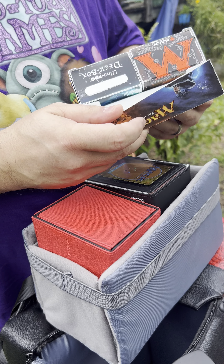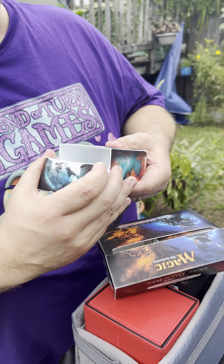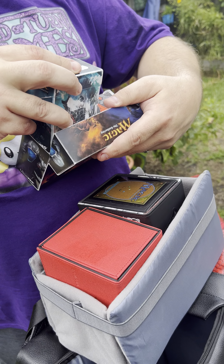On the side is a TSA lock. It comes standard pre-programmed to 000. One piece of information you can't easily find on the internet is how to set it, and you set it with this little button right here.